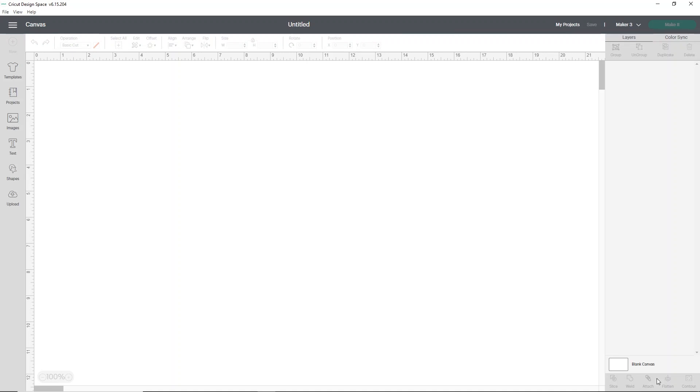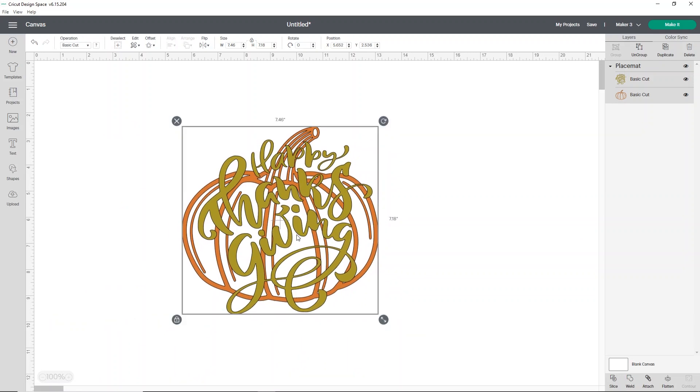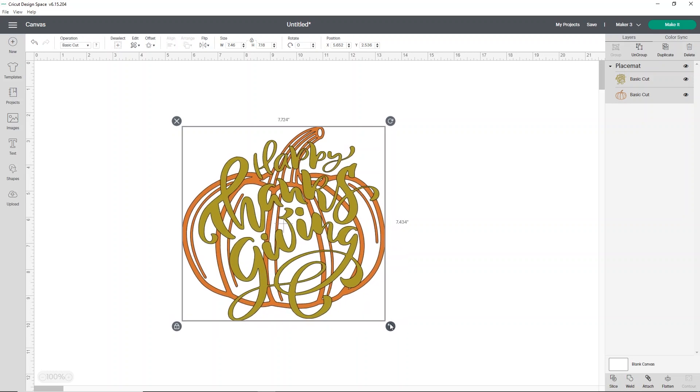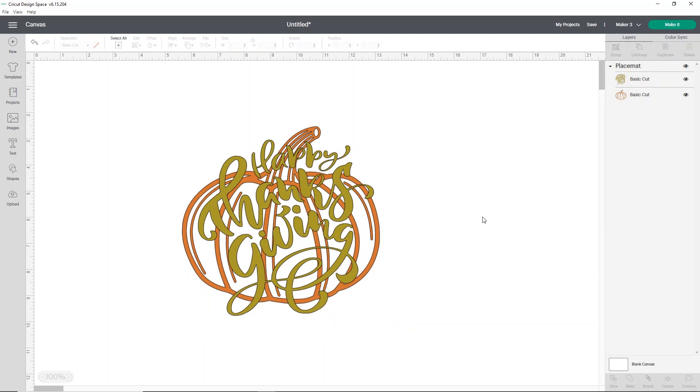I've measured my placemat — about ten and a half inches by about seven and a quarter inches between the seams. We're going to mess with this a little bit, but it's actually pretty much the size I need it to be. This one actually kept the size nicely, and we can make it a little bit bigger if we want. We've got about seven and a quarter, so you can go to about seven point two five or so.